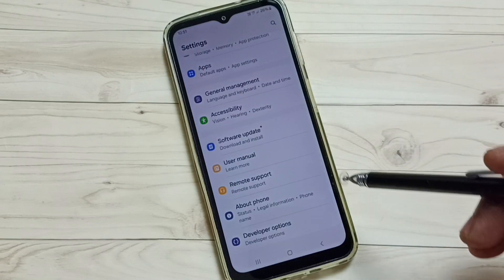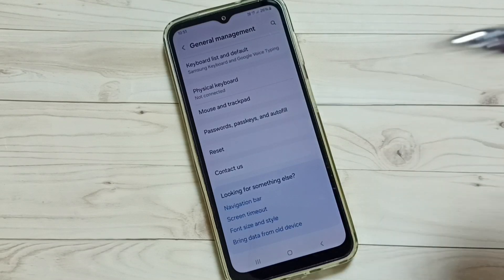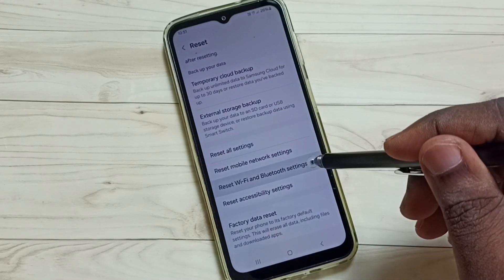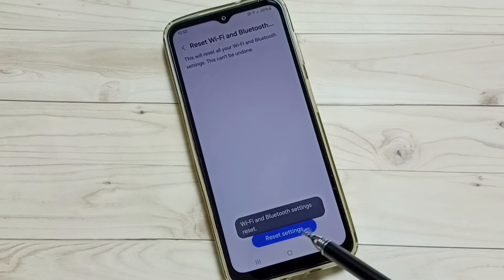Go down, select General Management, go down, select Reset, go down, then select Reset Wi-Fi and Bluetooth Settings, and tap here. You can see a Reset Settings button — tap on that. You can see the message 'Wi-Fi and Bluetooth...